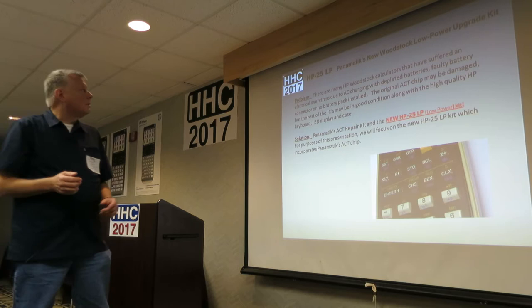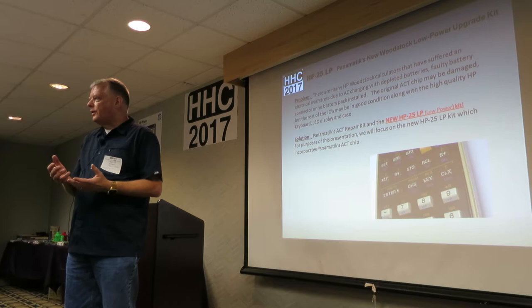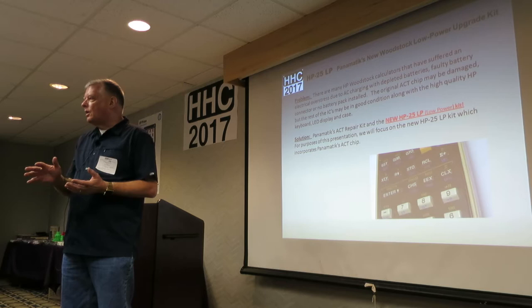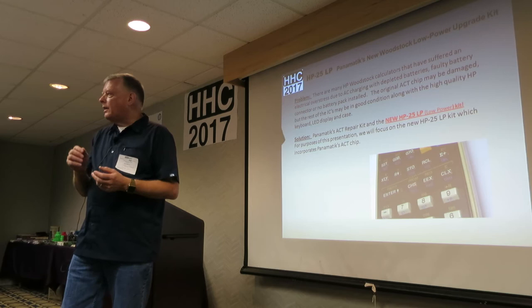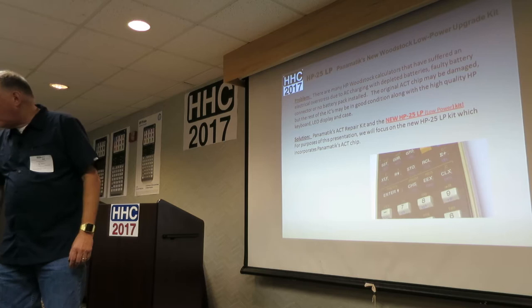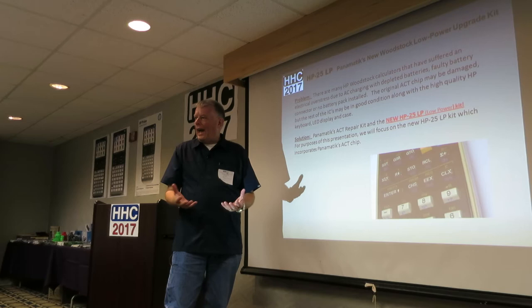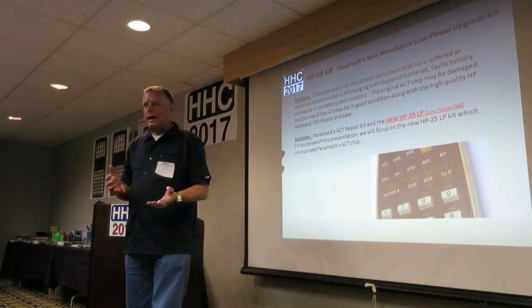There are many Woodstock calculators that have been damaged due to electrical overstress. Someone's trying to charge it, and if the battery's not there or the terminals are corroded — HP made a very poor charging scheme. What happens is the AC adapter will go in and electrically overstress the micro or ACT chips inside, damaging the ROM and RAM. So there are a lot of HP Woodstocks sitting around that just won't function. The answer: Bernard came up with an ACT repair.